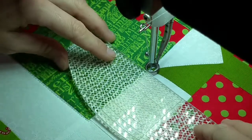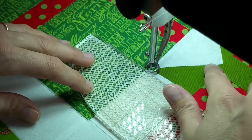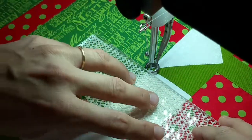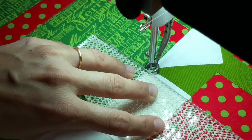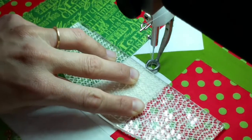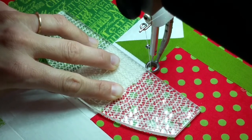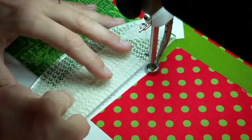I'm just gonna get started and stop talking and you can watch how I do it. Now instead of stitching in the ditch, I'm stitching right in the white. I'm not a very good ditch stitcher so this is how I solve that. I stay out of the ditch on purpose.